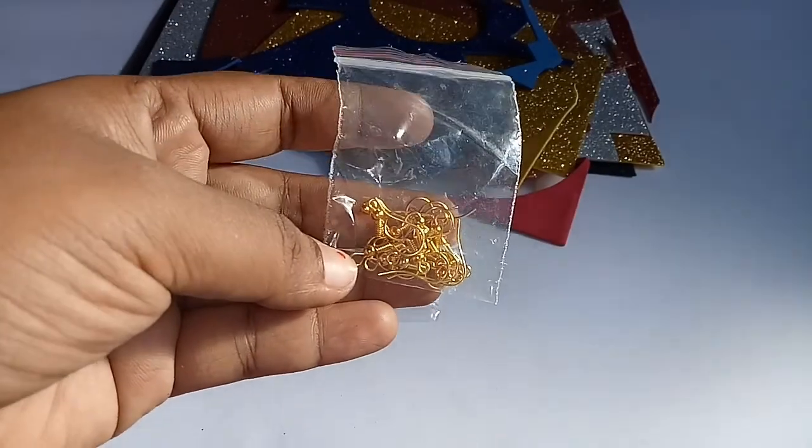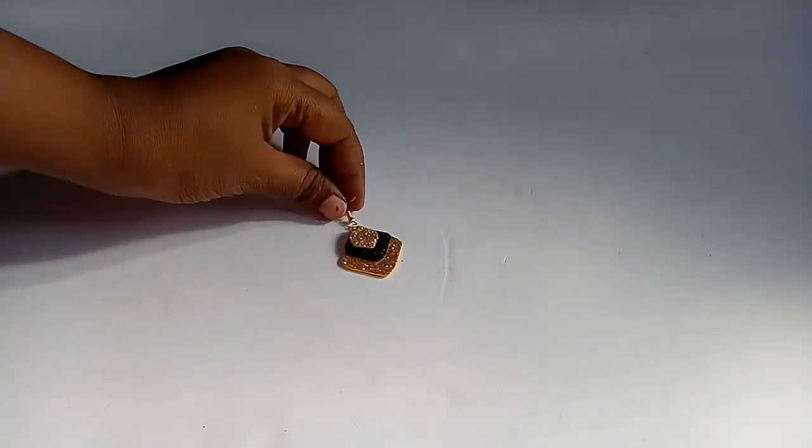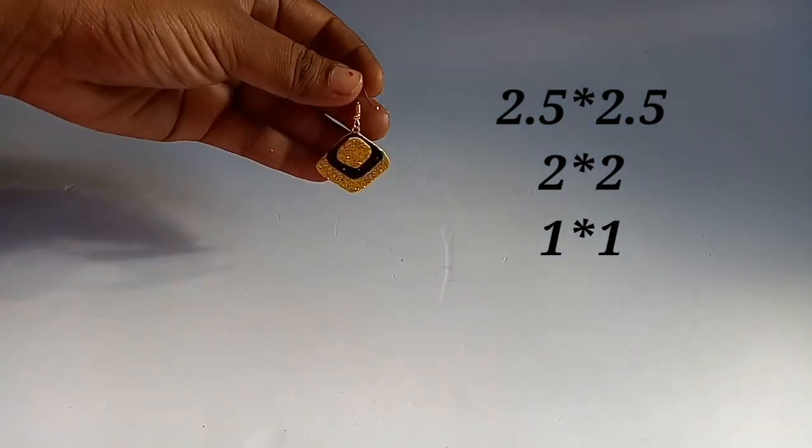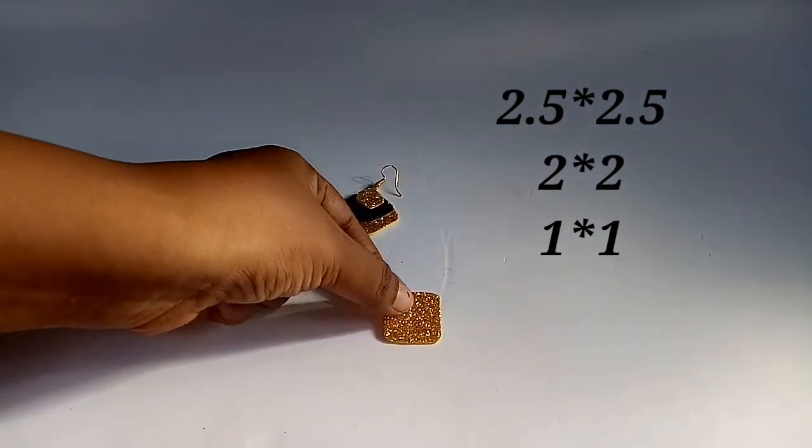This is a hanging earring. I am using it. This is easy for us to store the 2-3 package. Finally, we are using the 2-3 pieces. We have 3 pieces of foam sheet.